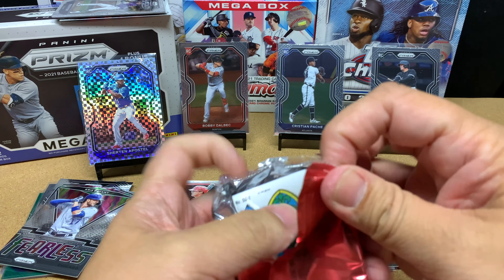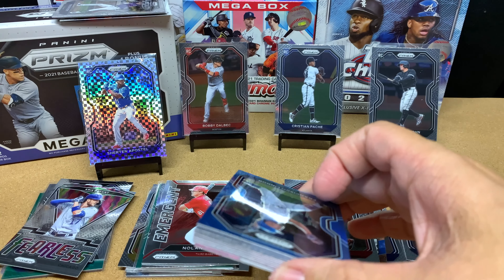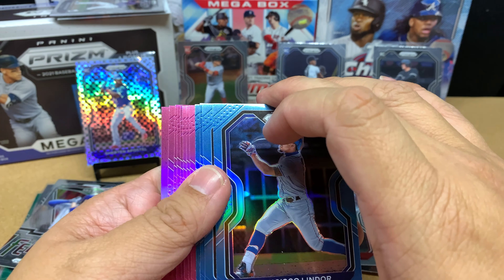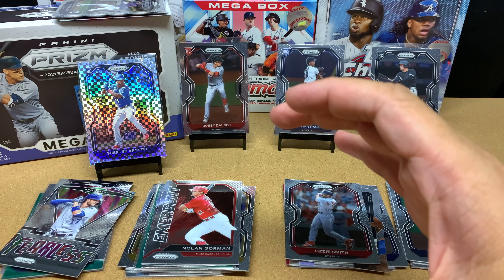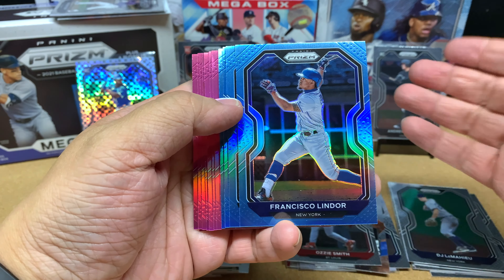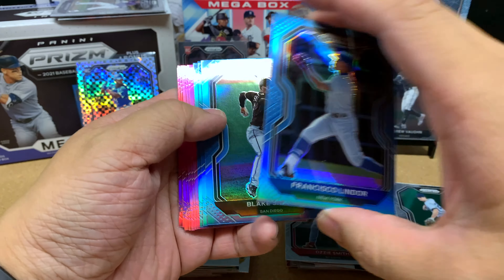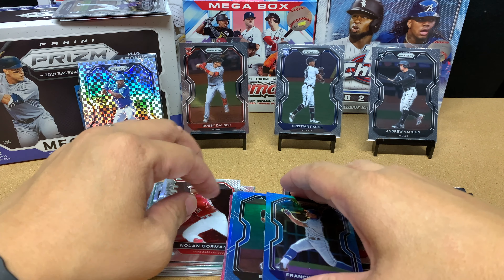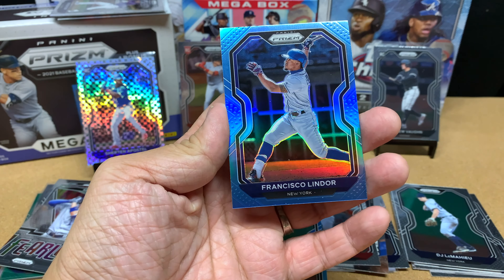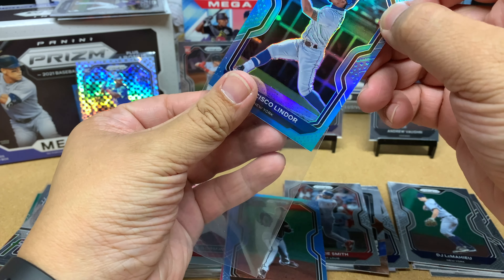This is the 12-card bonus pack. I just saw something nice on the back — one of those stained glass cards. Let's give these cards a whiff because Prism just smells so good. We've got a Francisco Lindor followed by a Blake Snell. I only got three blue prisms, which is interesting.